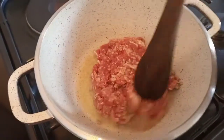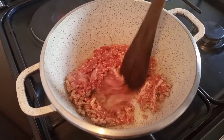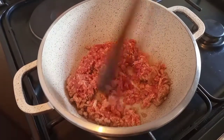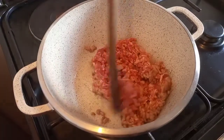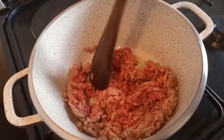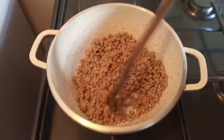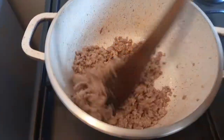The oil is hot. After adding the meat, make sure you start separating it immediately. This is supposed to be done under high heat — I have not reduced my heat. So that is my meat; I have separated it so that I am sure that all of it is cooked.